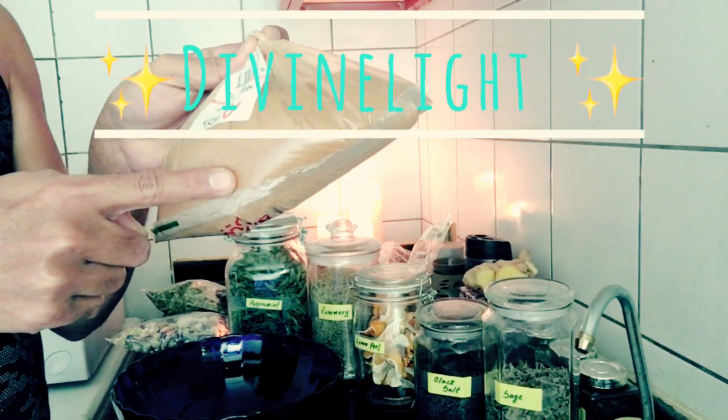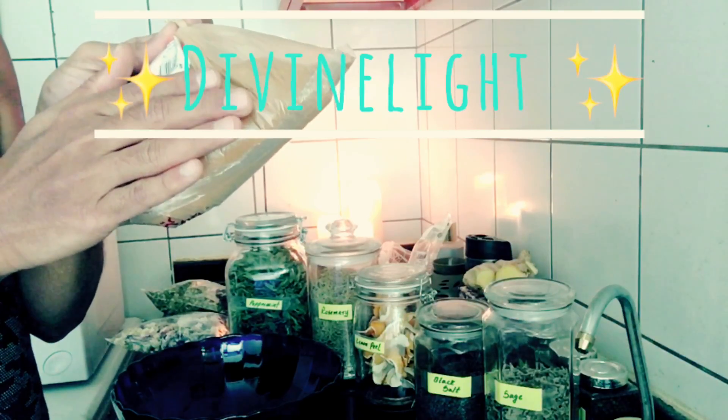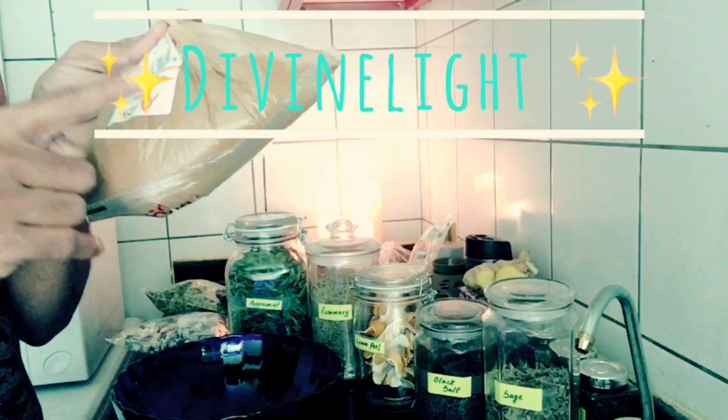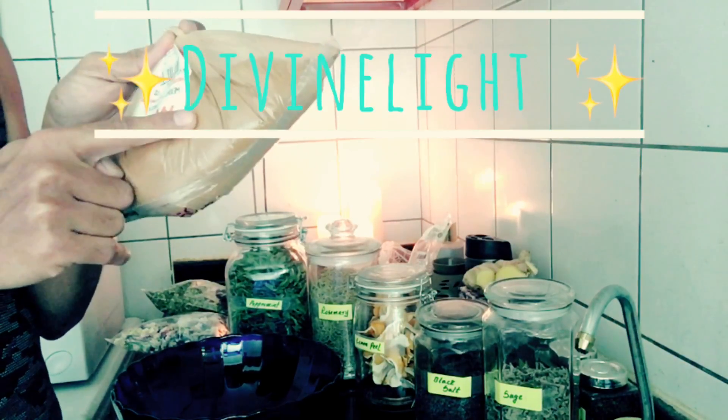Cinnamon powder — when it comes to cinnamon powder, it's excellent for banishing all evil thoughts, evil entities, and low-energy entities. Cinnamon is excellent for that.